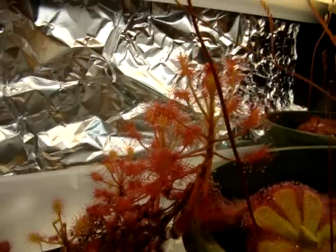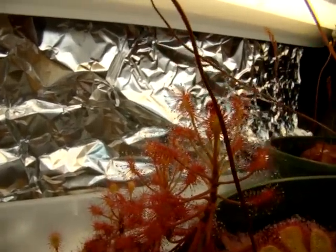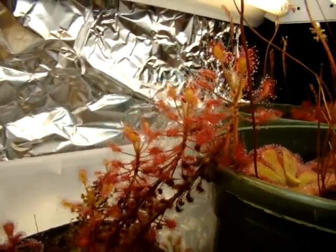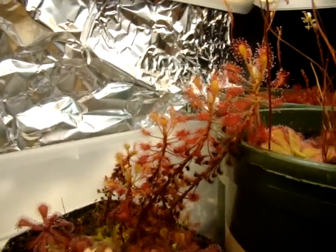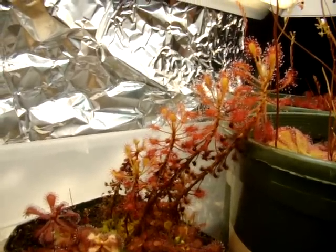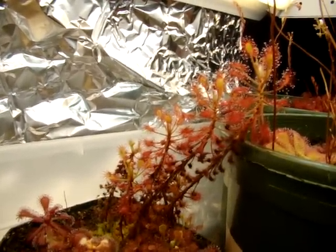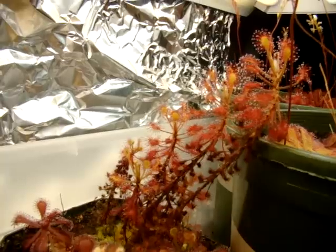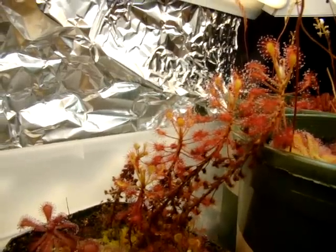I don't know if you can see this very well in the video, but the tentacles remain red if you give them enough light. I usually like to feed this as much as possible because it encourages adaptability to warmer temperatures, and it will remain thriving in around 90 degree temperatures as long as you keep feeding it, at least in my experience.